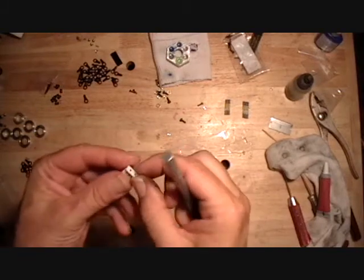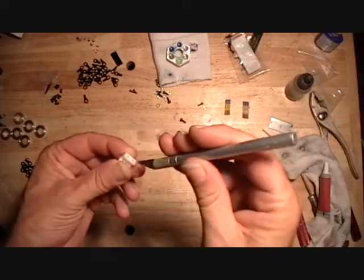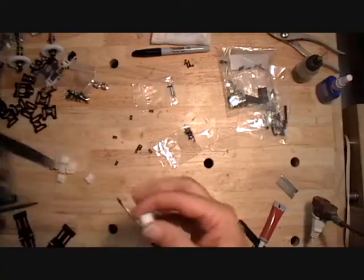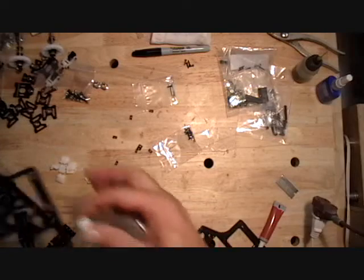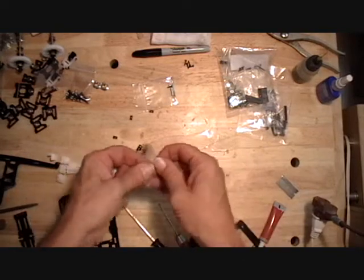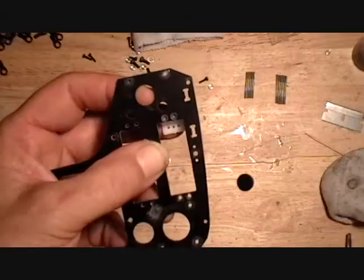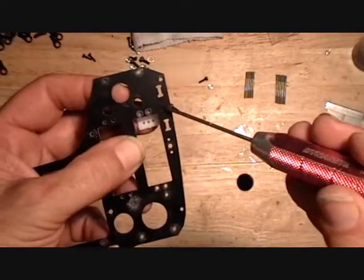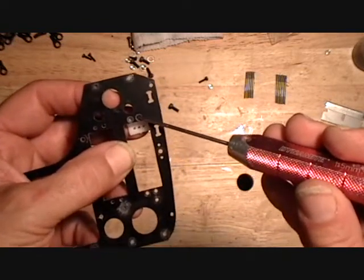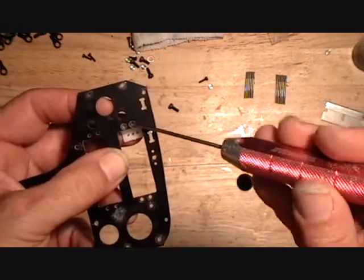Before I install these servo mount blocks, I'll take an X-Acto knife and give it a little lead-in to these screw holes, which will make them easier to install. Making sure you know which side frame is which and you don't get those mixed up, go ahead and install these servo mount blocks using the small countersunk screws that come in the kit. Install them where each of the countersink hole sets are — two per servo cutout — and leave them loose. Don't tighten them up until after we install the servos.